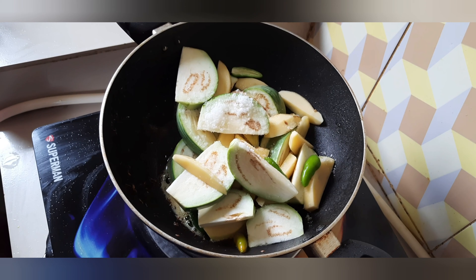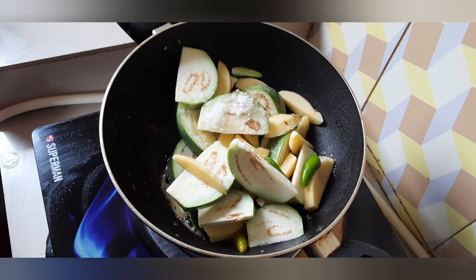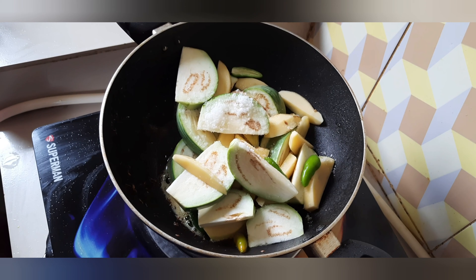Hi friends, how are you doing? I am very happy, but I have a lot of tension. My friends, I have a lot of tension.